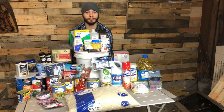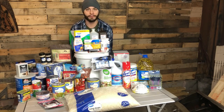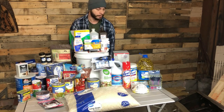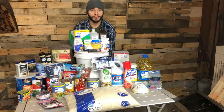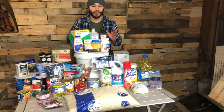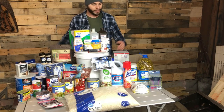Hey everybody, Spackman from Adventures with Spackman here with an informational video about the coronavirus, which is becoming a worldwide epidemic. It's a how-to-be-prepared video. I'm sure some of my subscribers don't pay attention to prepping videos, so I just want to share this with you guys.